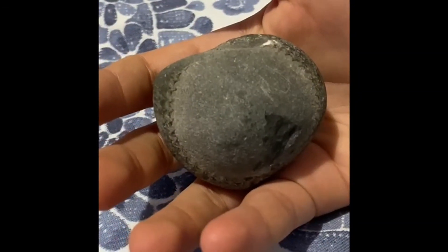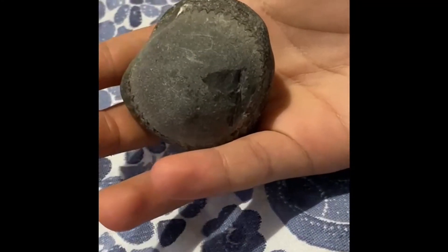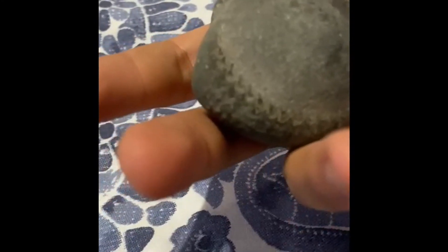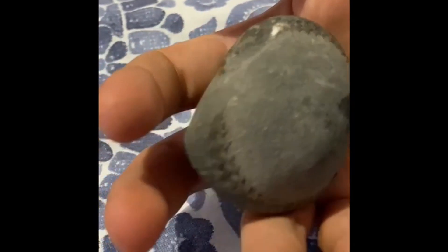The way to tell if a nodule contains an ammonite is to look at the side. This is the keel — it's very keeled — but if you look closer you'll see patterns and ribbing.